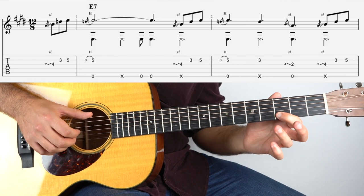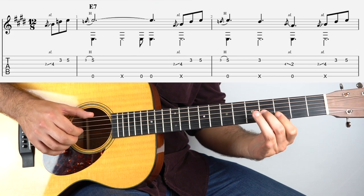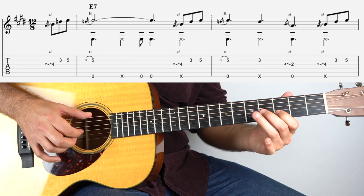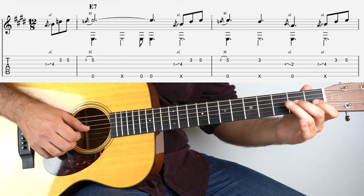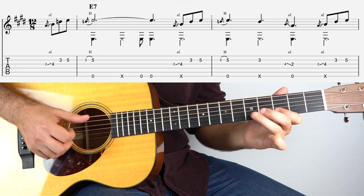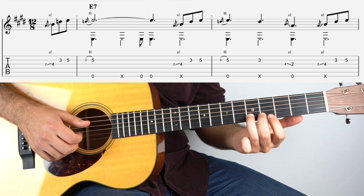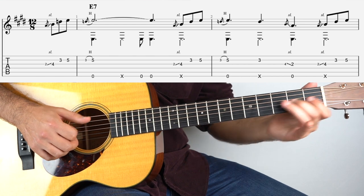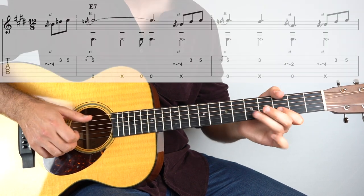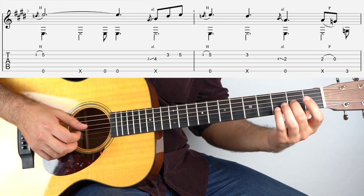And then we do that hammer on again, 3 to 5, with the bass. And then 3rd fret on the 2nd string. And then with the bass, 4 on the 3rd fret, slide down to the 2nd. And then we do the run again — it just goes round twice. And that is your 1 chord.